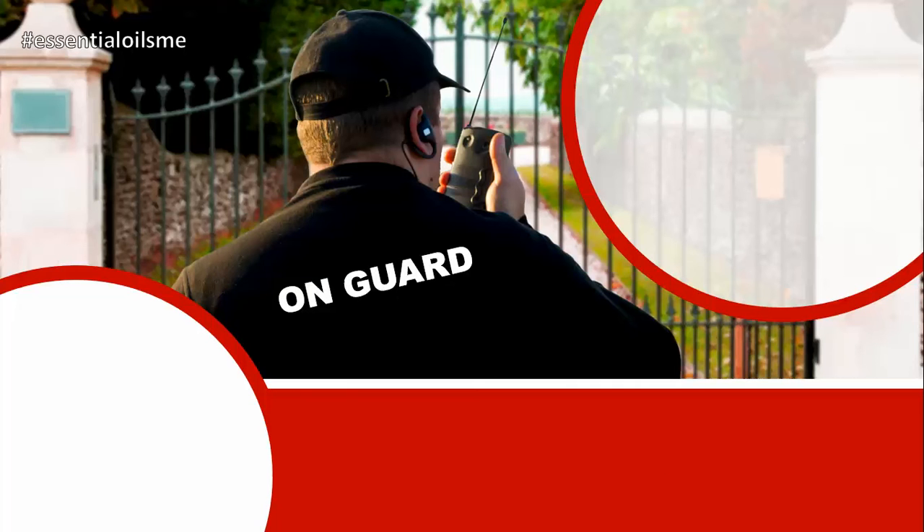Did you know that a strong immunity is like a security guard outside your house? They protect you against intruders coming in when they want to get in and you want to keep them out. This is specifically helpful during seasonal changes and keeps you and your family healthy as well.